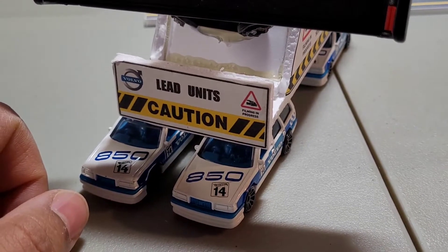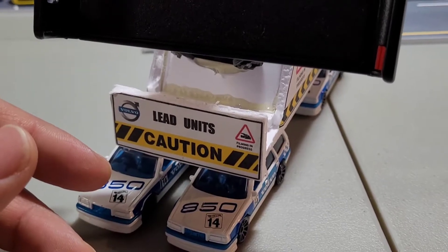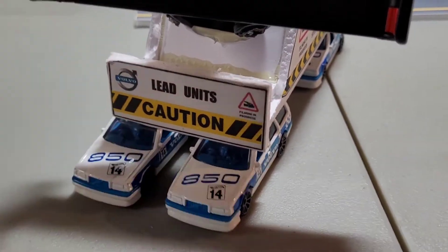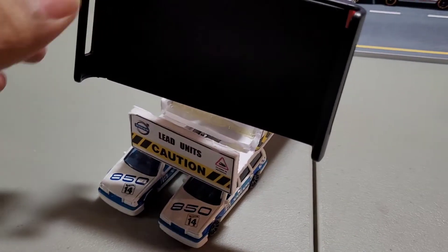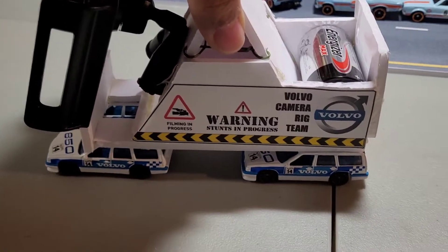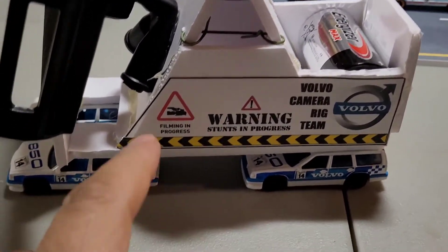I came home and I let the boy play with it, and this part is off and this part is off — which is to be expected. But this has already gone over 10 runs at the time of making this video, so it's tested and true.